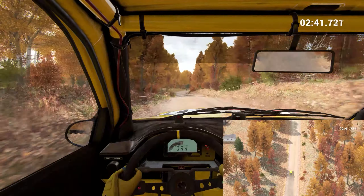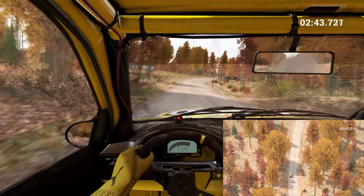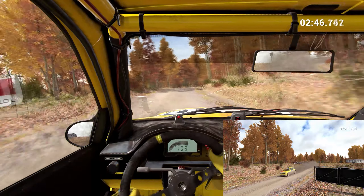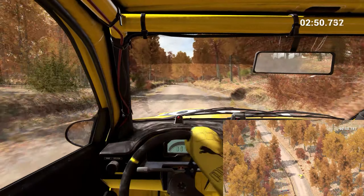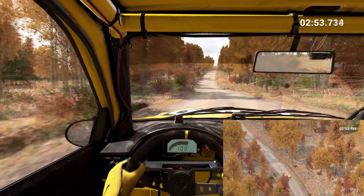Right 4 long, don't cut. And right 6, don't cut. Left 4 long, don't cut. Left 4. And right 6. Into left 5, 80. 100 over bumps.